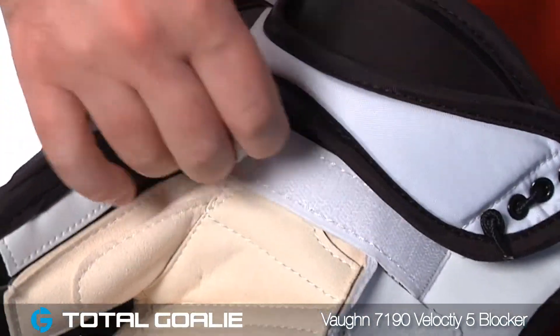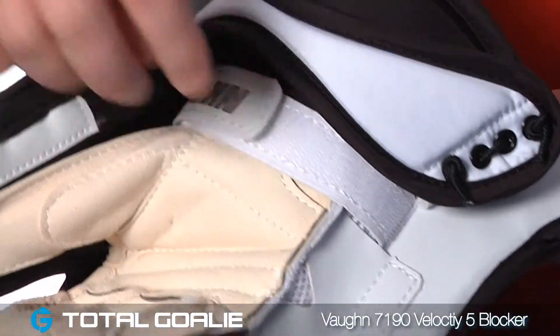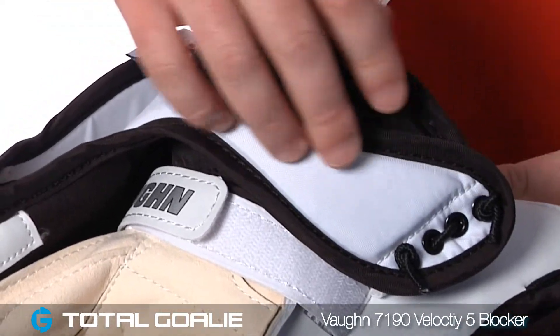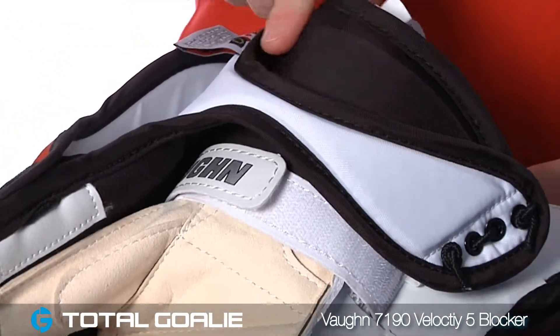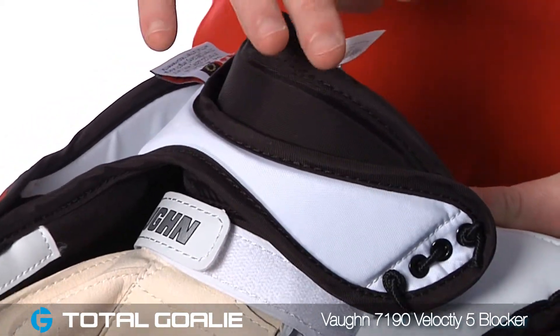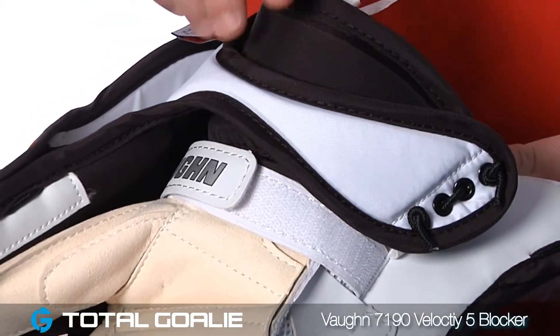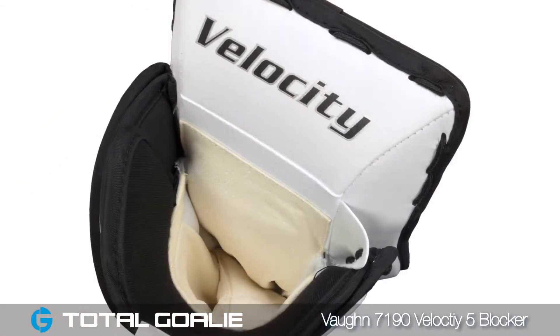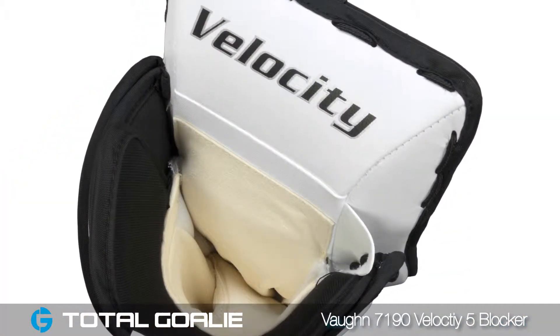Here on the wrist you've got a single locking wrist strap which helps customize the fit of the glove onto the goalie's wrist. Here on the cuff you'll notice it's been segmented a little bit and the cuff has been cut back. It gives the goalie a nice wide opening and allows him or her to really get some good flexibility, as the cuff won't interfere with your wrist or with the chest and arm padding at all.